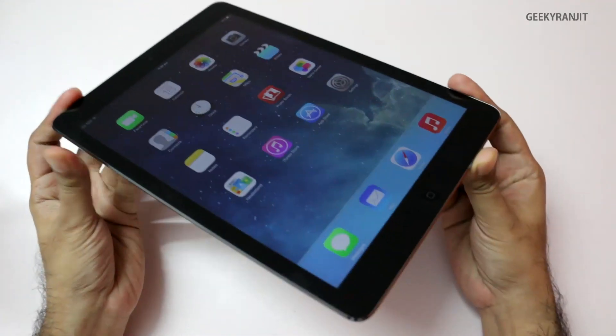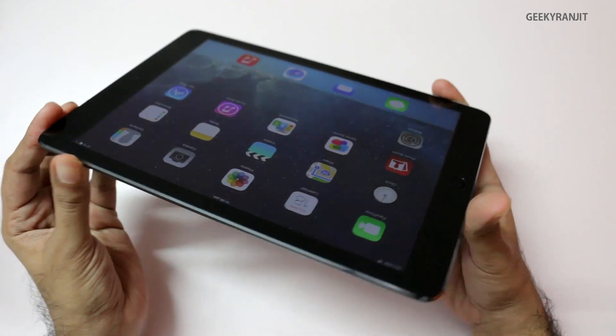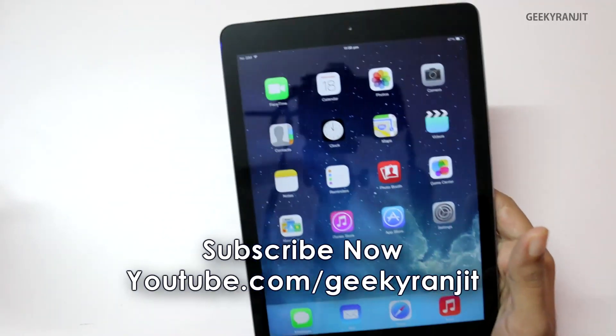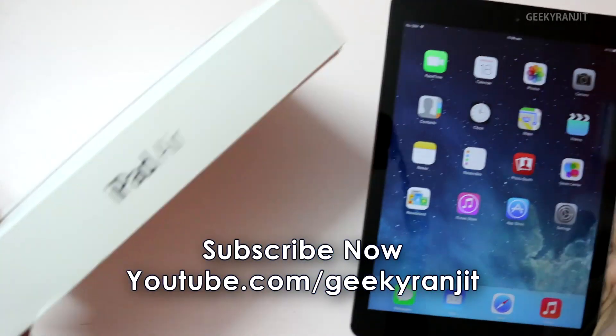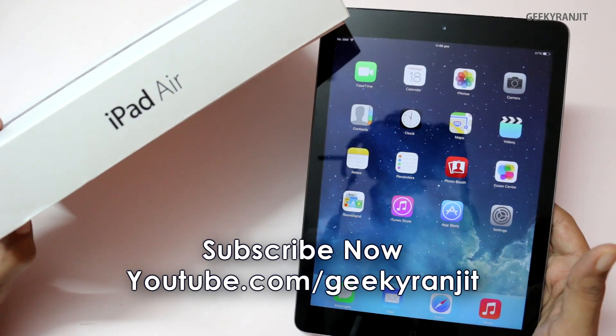So that's it for this quick unboxing of the iPad Air. It's also pretty slim at just 7.5mm. Thank you for watching — this was Ranjith and I hope to see you in my next video.